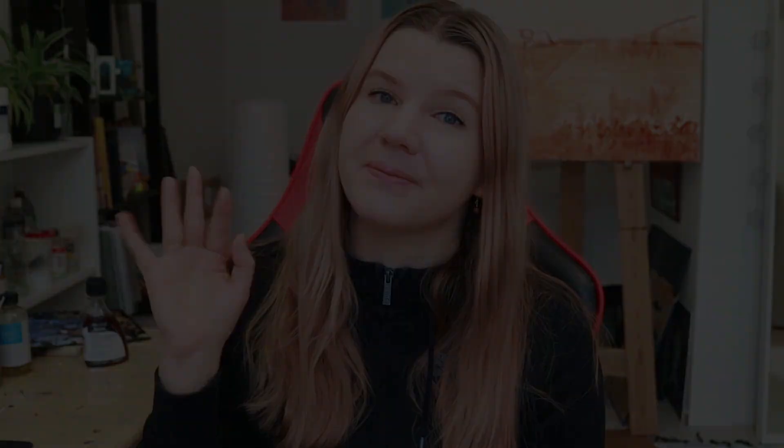Thank you so much for watching today's video. Make sure to leave a like and also subscribe for my future content, and go check out my other social medias. My Instagram is called kirsiulkuart and there I share a lot more behind-the-scenes stuff and what is currently going on with my life. Happy holidays! I hope you are able to spend time with your closest ones and I will see you in my next video. Bye!